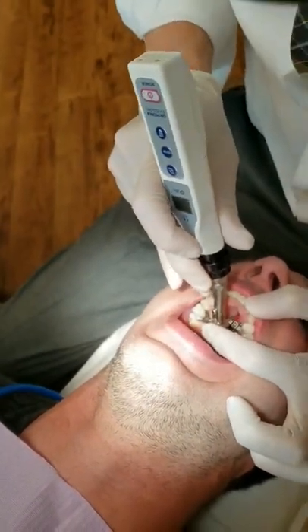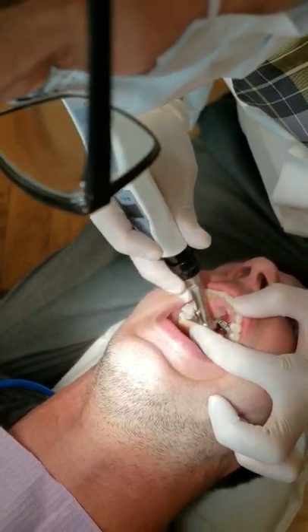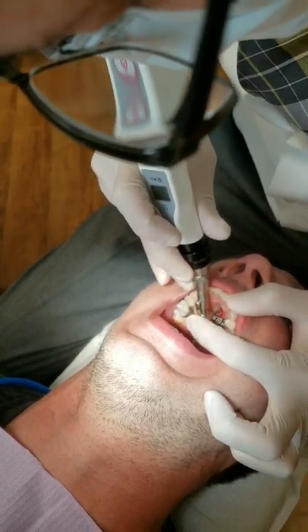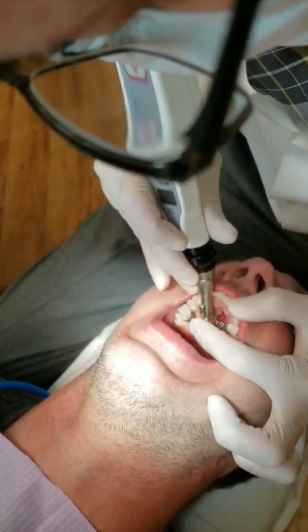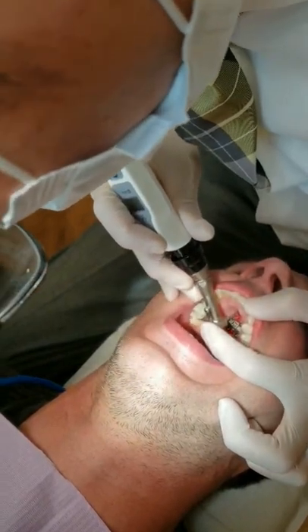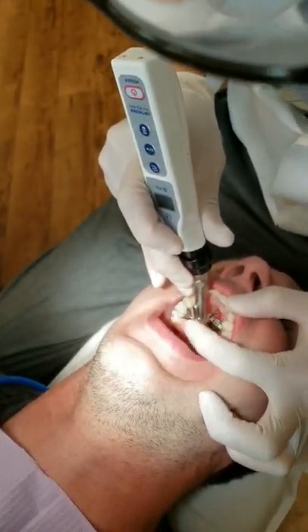Sometimes I explain to patients that there will be a little minor bleeding, but the bleeding should stop as soon as they leave the office. Bleeding stops pretty easily.